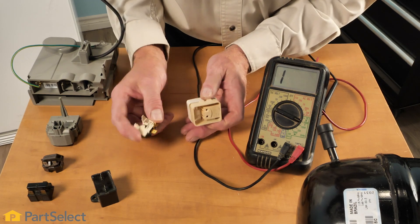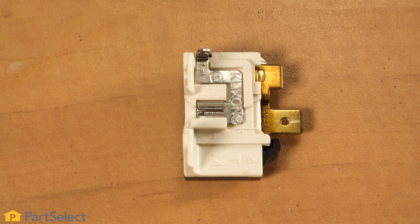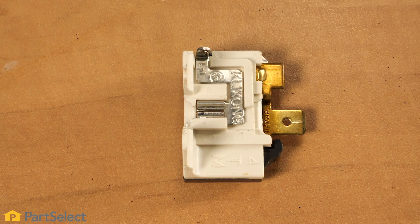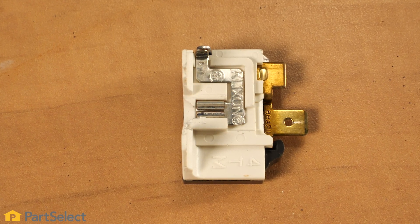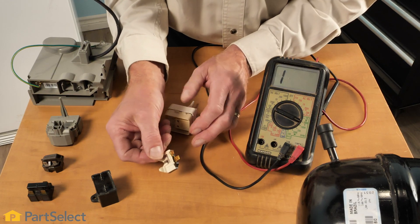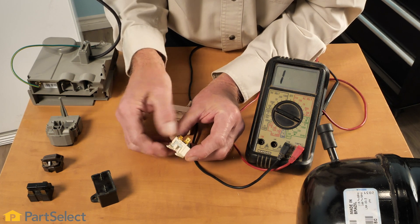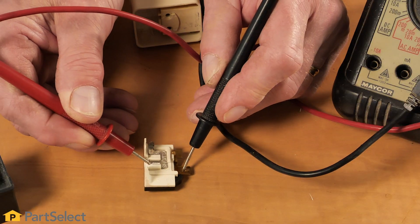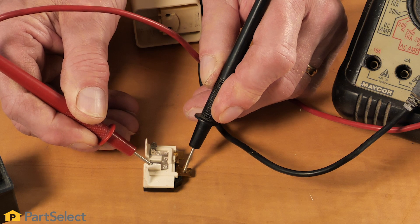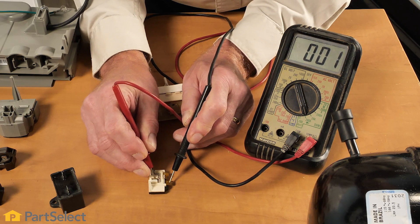Next on this device would be the overload. The purpose of the overload is to protect the compressor from starting and stopping mid-cycle with pressures built up. There should be continuity between the two sets of terminals on that device — one terminal that attaches to the compressor and the external terminal. They should show somewhere close to zero ohms.